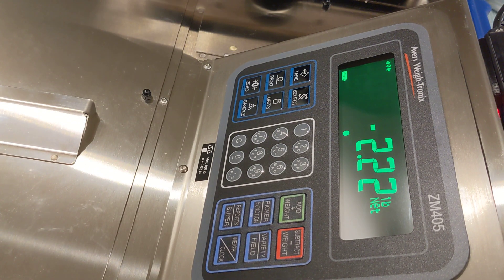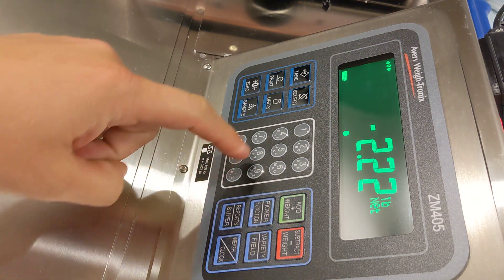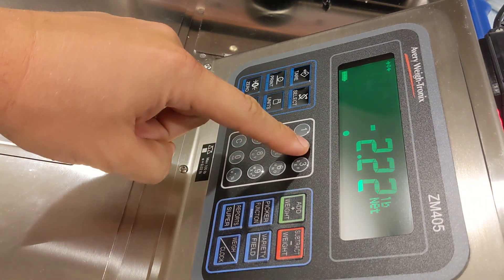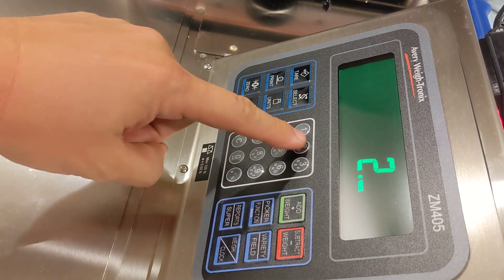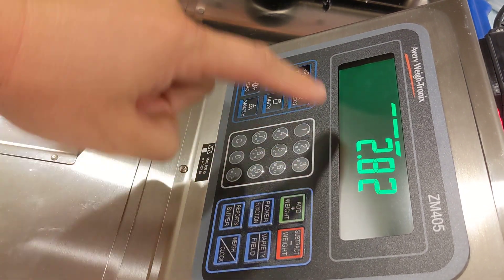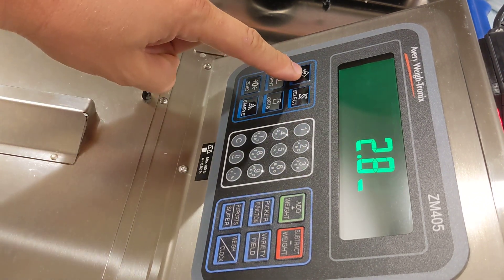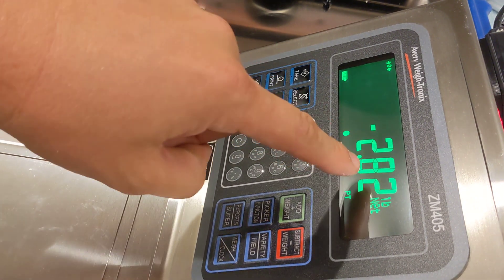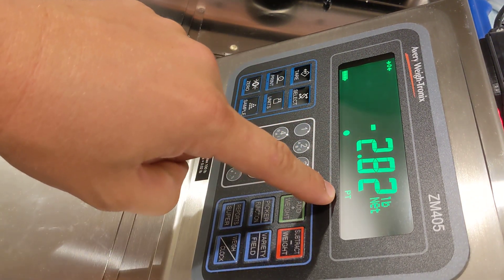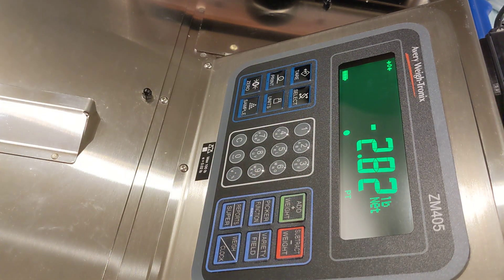If you don't happen to have the container empty, another easy way is to simply type in the numeric value of the tare weight. Let's say it's 2.82 pounds. Then press the tare key once to save that 2.82 as a numeric tare. Notice the scale is displaying negative 2.82 pounds. The preset tare enunciator is illuminated and we're in the net weighing mode.